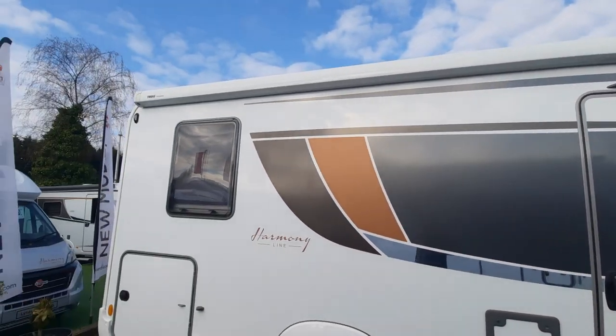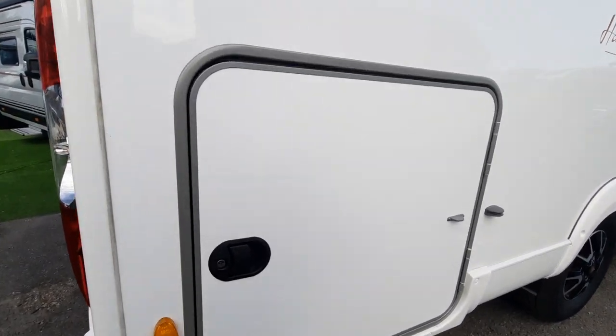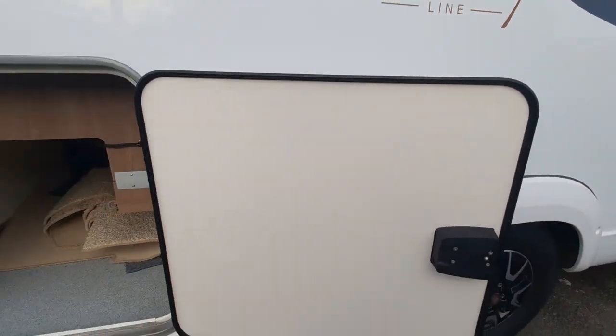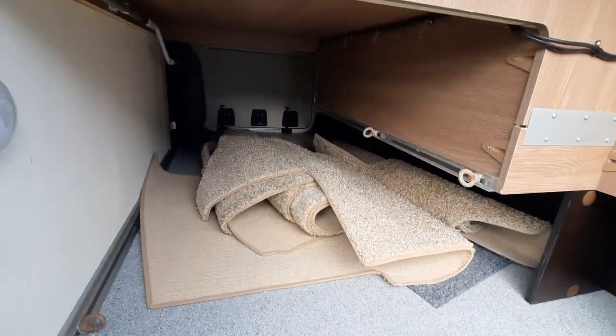I will send a separate video on how to use the awning — it's a full awning, just for your own reference. Into the rear of the vehicle, we've got locker areas on both sides. Again, one key to open it and that will give you access into the floor area where you can see your carpets are stored at the minute.